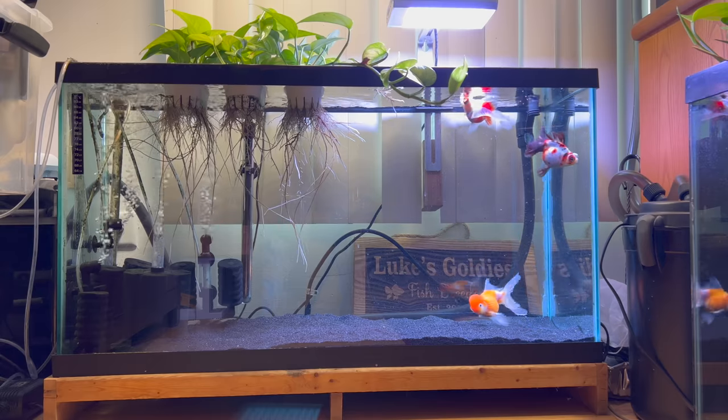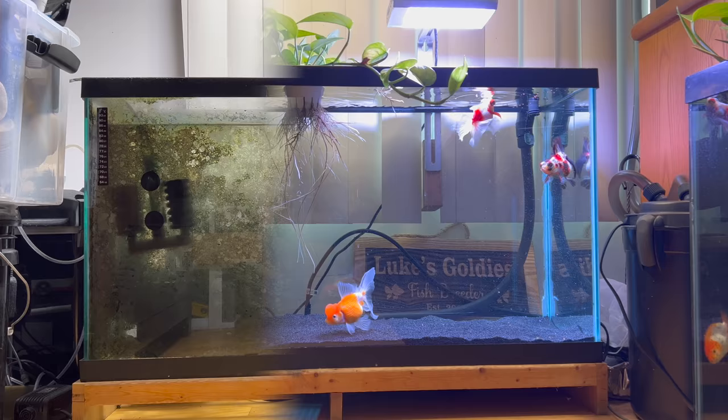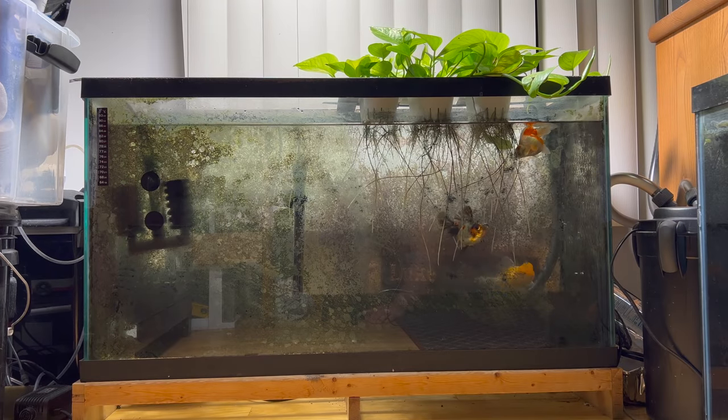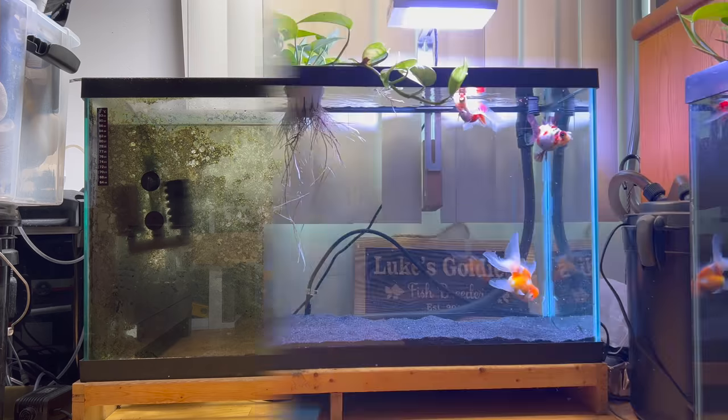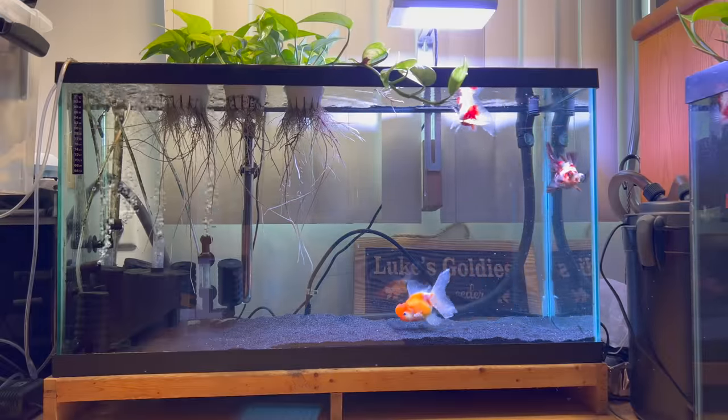Oh, Luke, your tank is so beautiful. Look how clean and pristine it looked. Well, guess what it looked like just 24 hours ago. Oh my gosh, it's so gross. It's so disgusting. How did I get my tank looking like this to looking like this? Well, in this video, I'm going to show you how I did it.